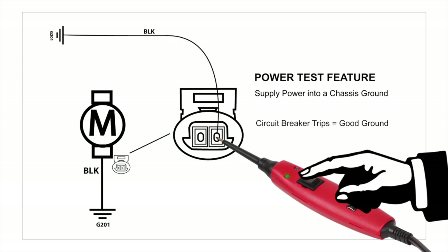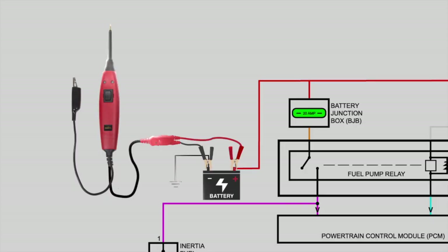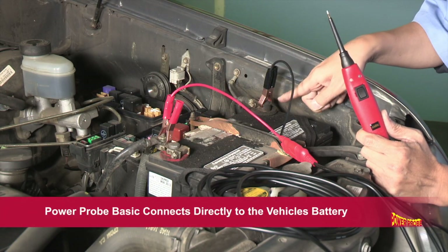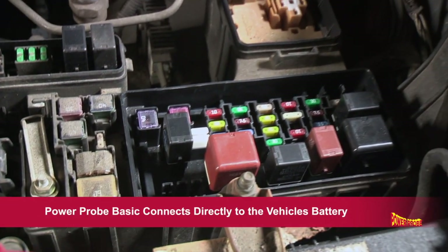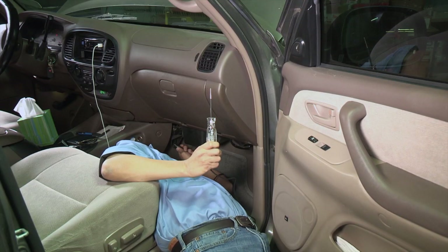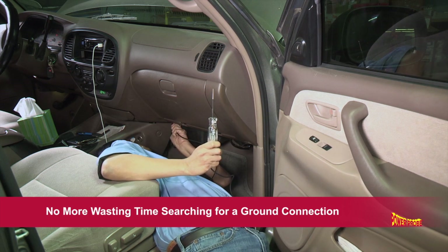Good circuits are instantly identified and disqualified as a problem so you can focus on the real problem circuit and get everyone back on the road fast. The PowerProbe Basic uses the vehicle's battery for its power source and ground, so it actually becomes part of the vehicle's electrical system. This means you won't waste time constantly looking for additional grounds to clip to as you would with other testers.